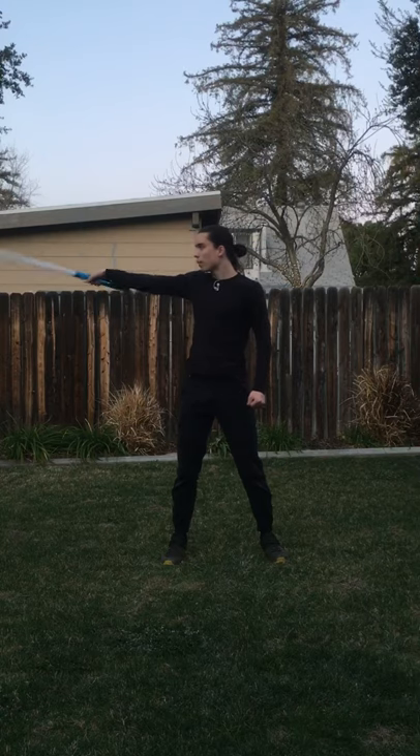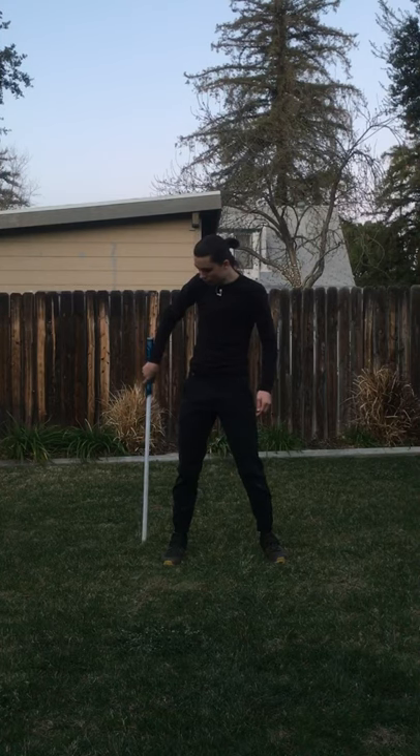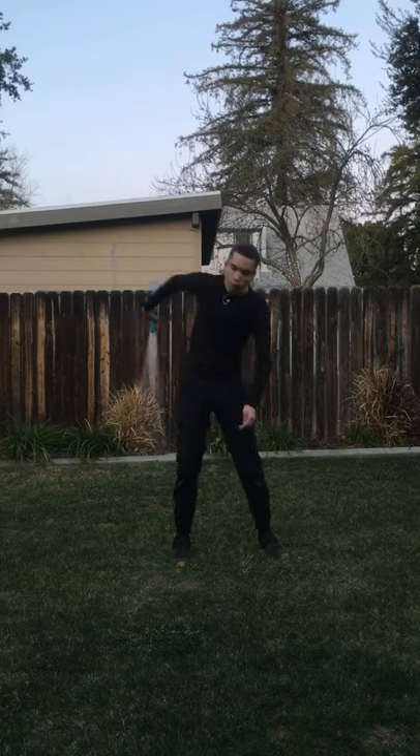It looks like that. Then we point the blade away from our body one more time with the hilt on the outside of our arm. We bring that down in the same position to here. We tuck the hilt up against our hip like this, turn our hips to the side, bring the lightsaber back out, bring it back to the starting position and there you have it.